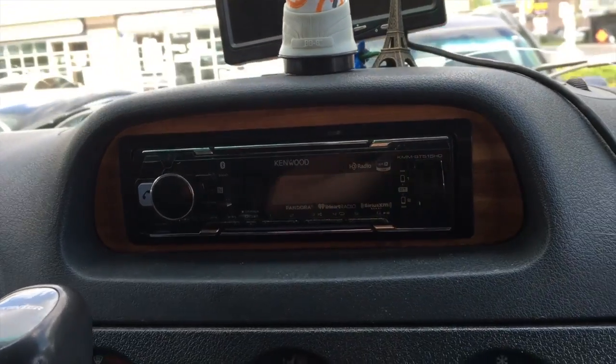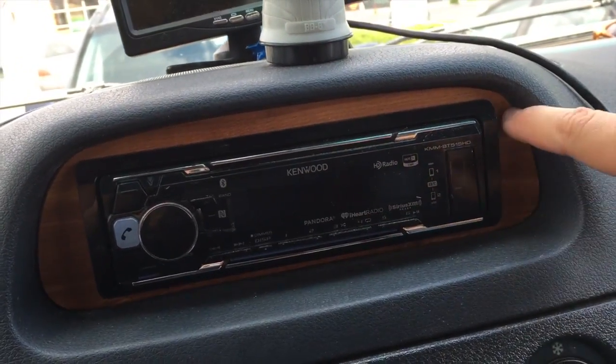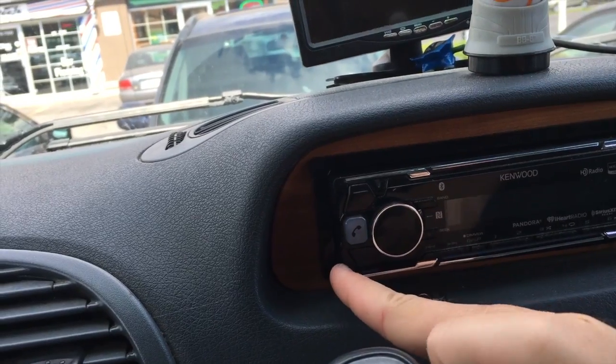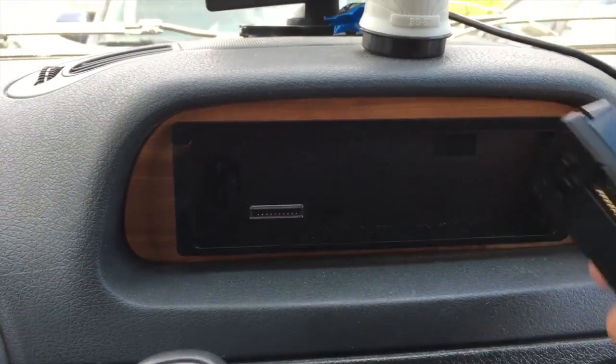Once you connect the wiring harness to the back of the stereo, slide it back in carefully, making sure all the cords are tucked in nicely. If you're Michael, you'll add a really nice faceplate. He wasn't satisfied with just the black background, so he got a really thin piece of wood, sanded it down, cut it to shape, and slid it around the faceplate. It looks amazing. The faceplate comes off by pressing a button, he slid the wood on around it, and then it goes back on.